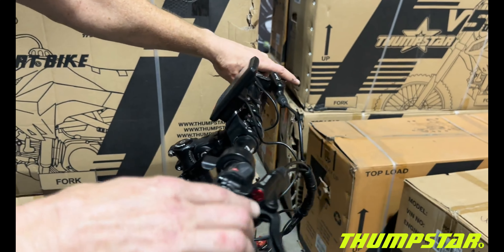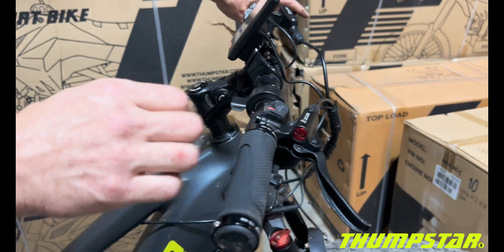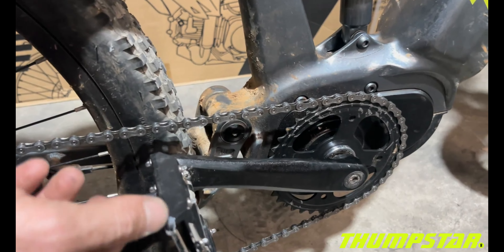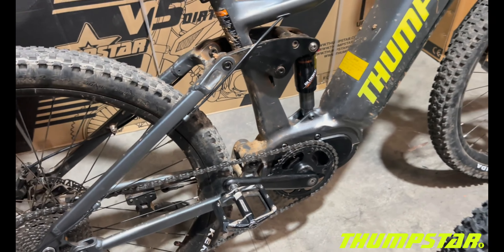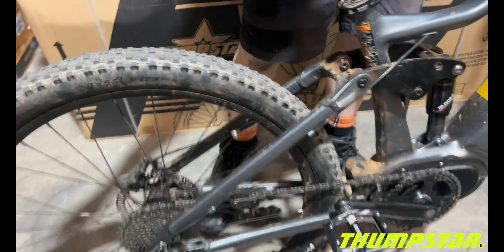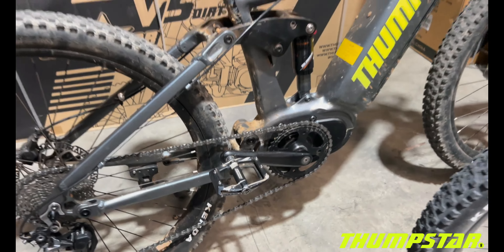So we have the Zoom hydraulic disc brakes and the lovely Shimano Deore derailleur, along with a thumb throttle on the front. The Genaya foot pegs are metal and studded, which will definitely keep your feet sure-footed. The removable battery is also lockable by key.